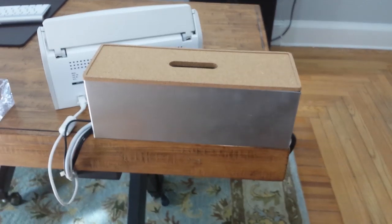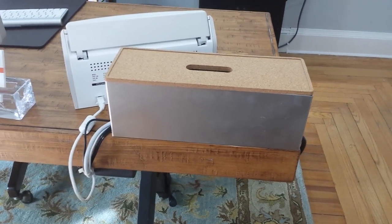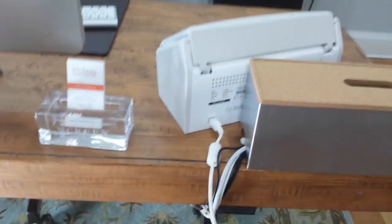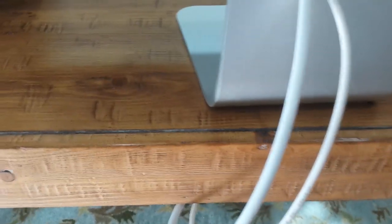This box comes in white, and what I did is I spray painted it nickel. One power cord runs in this side, and all the cords subsequently run out this side and along the bottom of my desk, and then up.